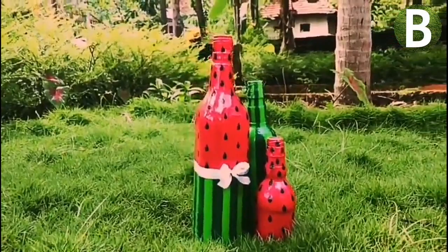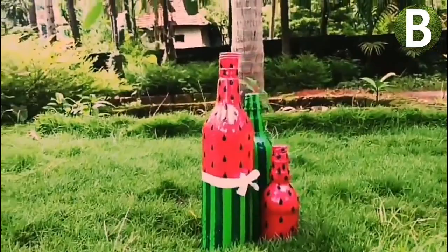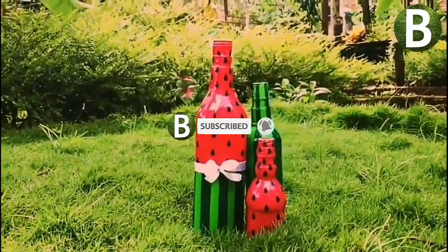I am going to design 3 bottles. If you want to support the channel, subscribe and click the bell icon.